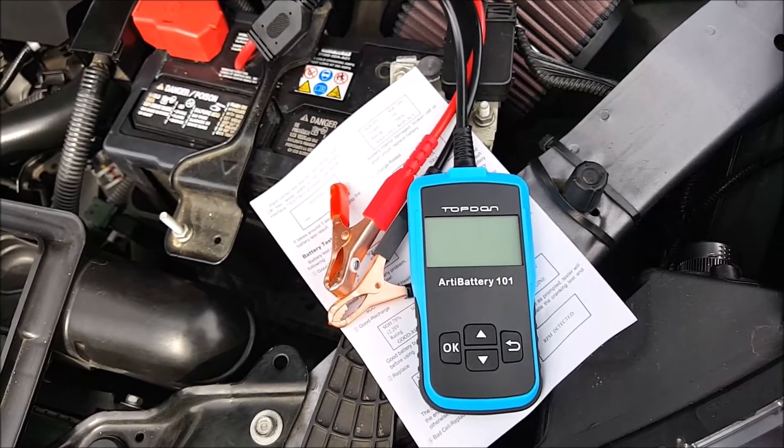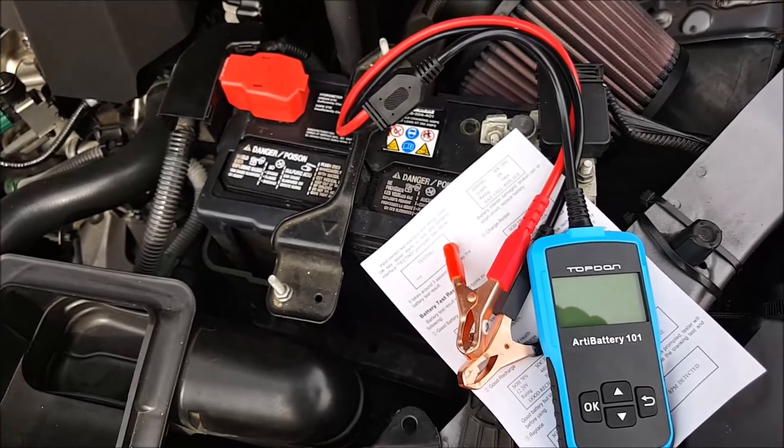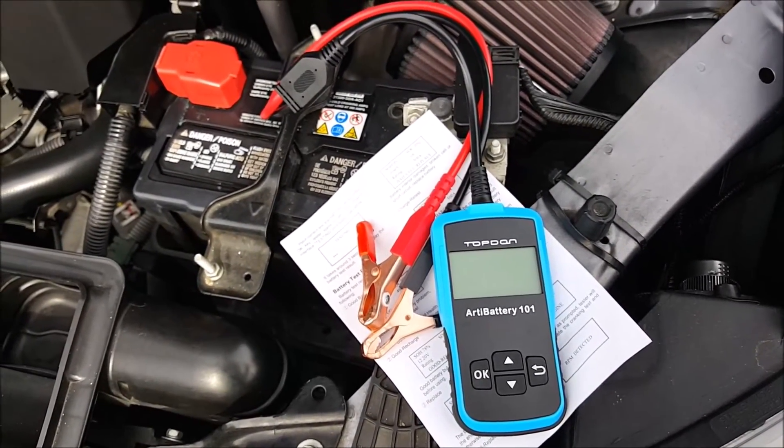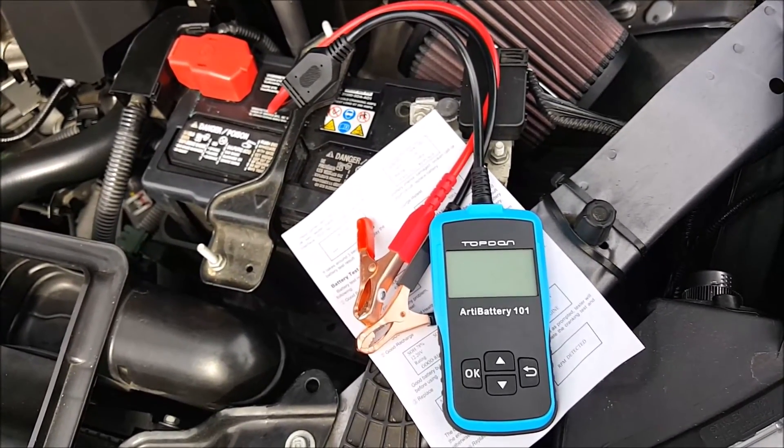That completes the quick product review of this battery tester from Topdon. I'll have the product link in the description below — go check it out. If you have any questions, please leave them in the comments below. As always, thanks for watching. Please like, share, comment, and subscribe for more videos. Thank you.